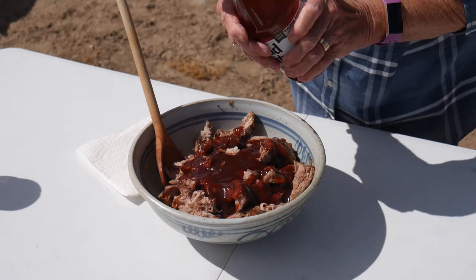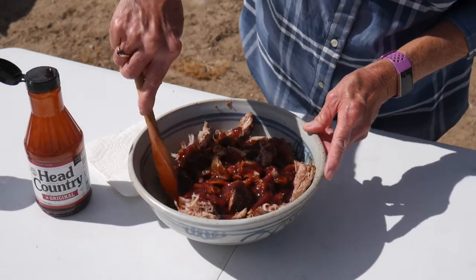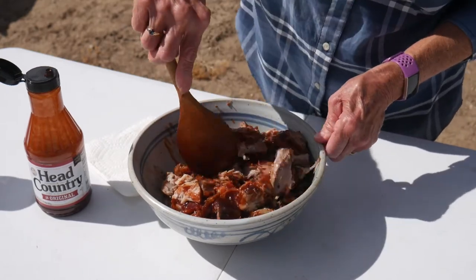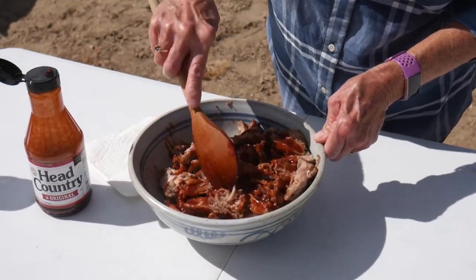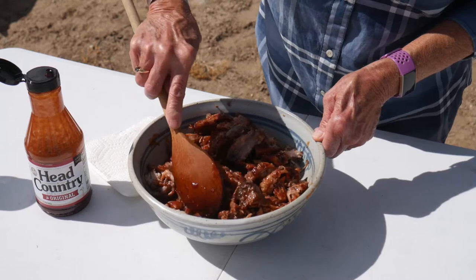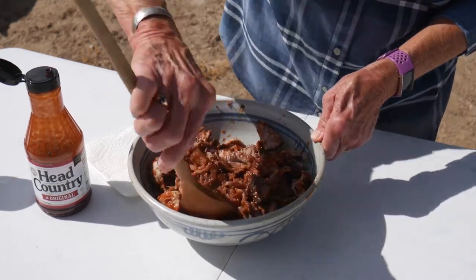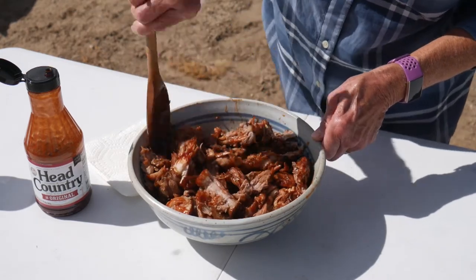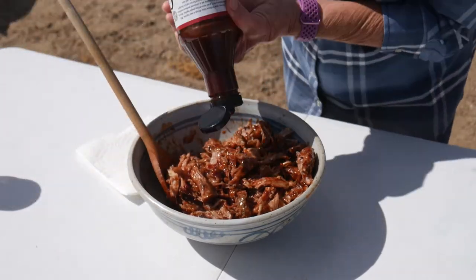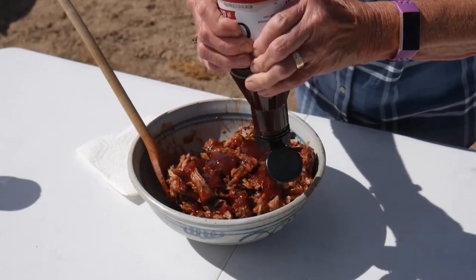I wanted to tell you also that we have a website — it's wyomingdutchovencooking.com. If you go to that website, you can order the Head Country barbecue sauce, different kinds of seasonings and things we love to use, some different cookware. And if you do order anything, what that does is it just gives us a little kickback, helps us with the cost of all of these wonderful things that we're putting together for you. I'm going to go ahead and add a little bit more — my husband and I both really love barbecue sauce. And don't forget, you can always add a little more on top.